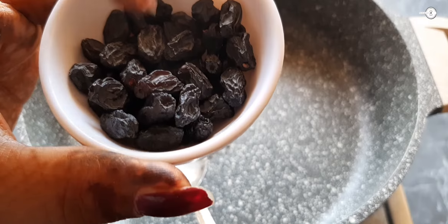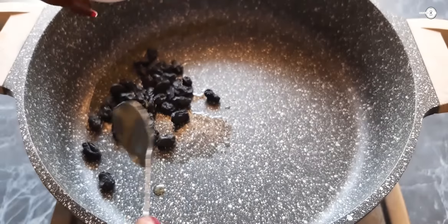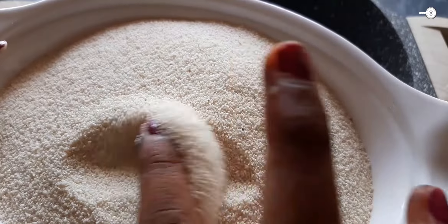Now we're going to use 2 cups of rava. I'm going to add some white sugar. Now we're going to take this — here we have 2 cups of rava.